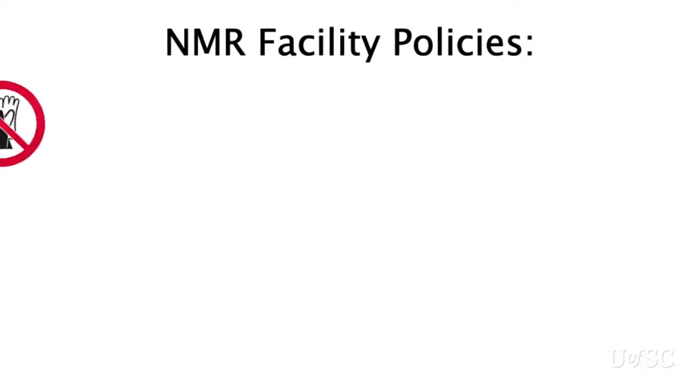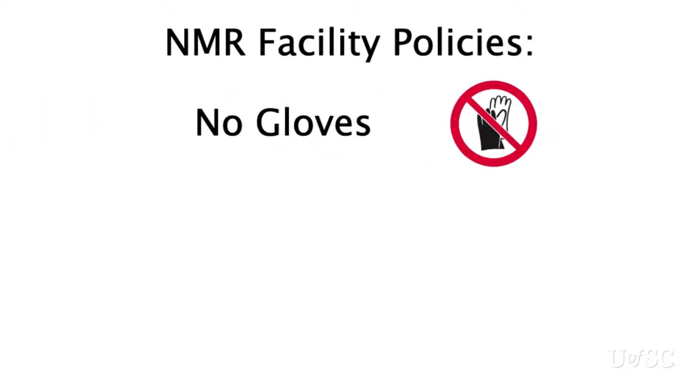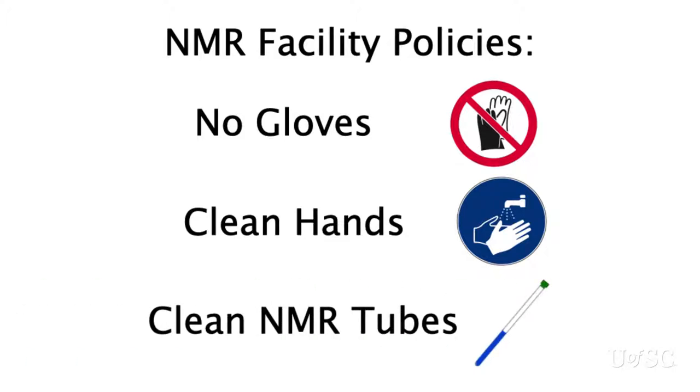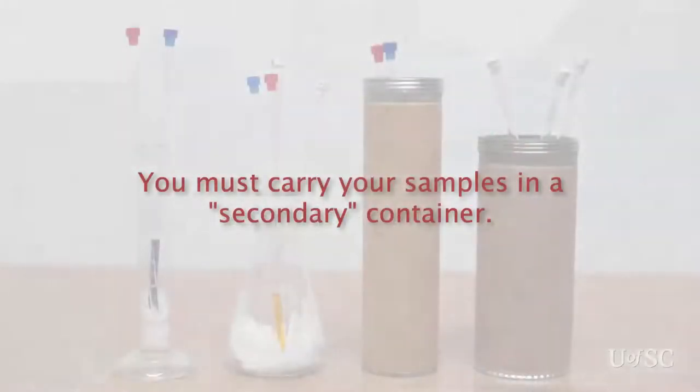You should never enter the facility with gloves. Gloves may protect you, but if they are contaminated they are spreading contamination to everything you touch, like door handles, spinners, keyboards, computer mice, and pens. Instead you should be washing your hands before leaving your lab. Dirty hands will transfer to the NMR spinners, which will contaminate the spinner stator. The outside of your NMR tubes must also be clean of any contamination. Dirty NMR tubes will transfer to the NMR probe. Repair costs could easily reach several thousands of dollars due to such abuse.